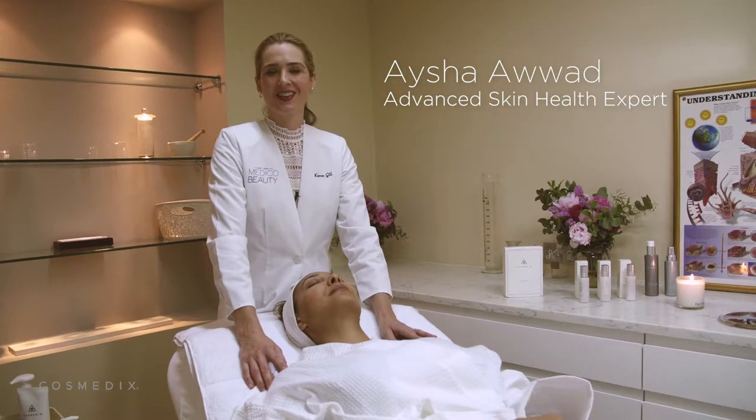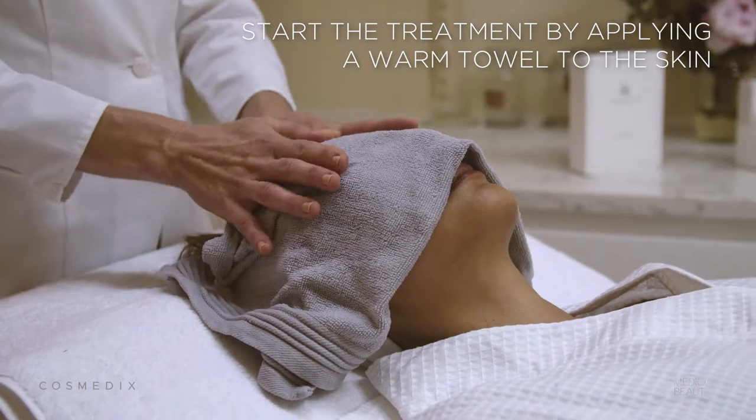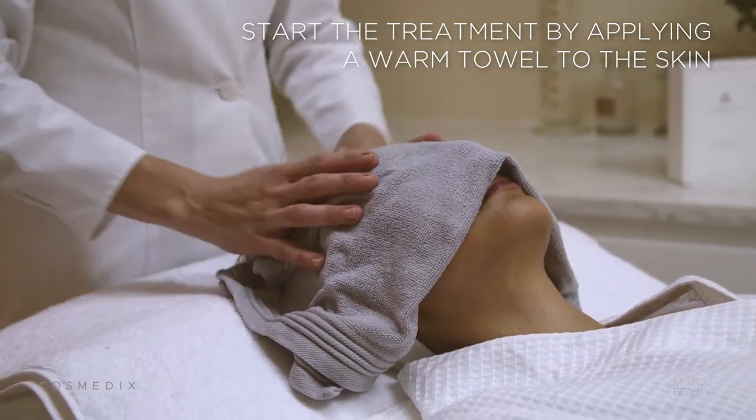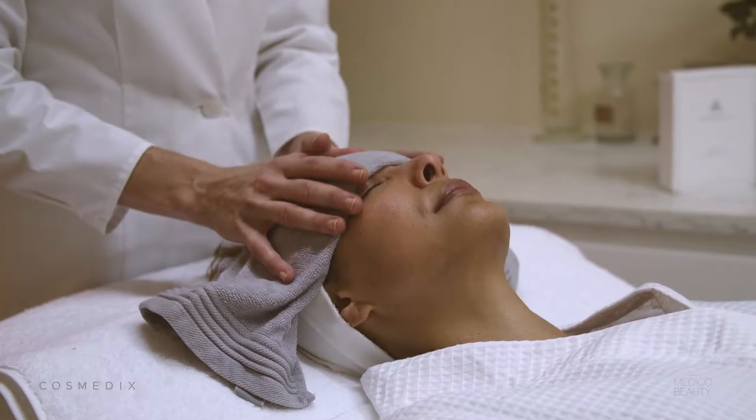Today we're going to be demonstrating the Sculpted Mask with Pomegranate Peel. This mask is suitable for all skin types, in particular if your client is looking to brighten their skin and also rehydrate — it works really quickly to achieve that.